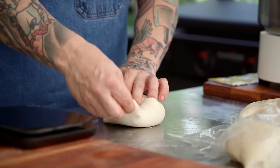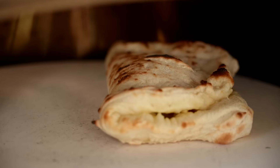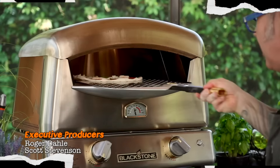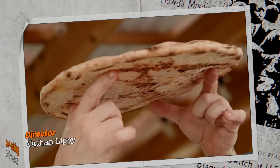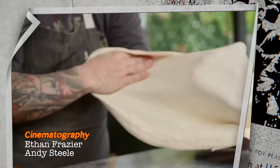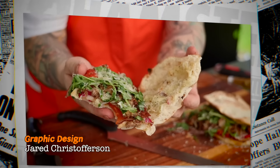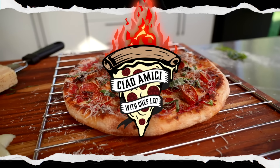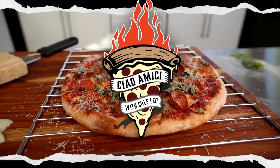Ciao amici! I'm Master Leo Spizzieri and today I'm going to show you what I consider to be the top of the mountain. We're going to go all the way to Rome and I'm going to show you this gorgeous bubbly flatbread that you can make at home. 35 years, this never gets old.